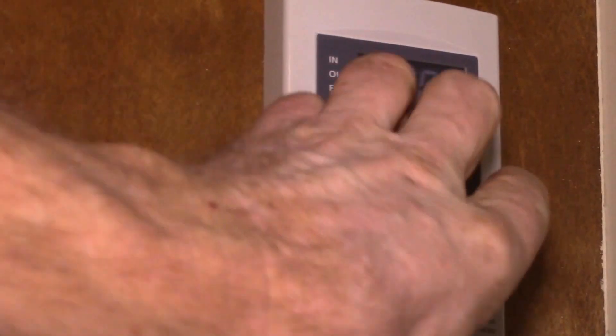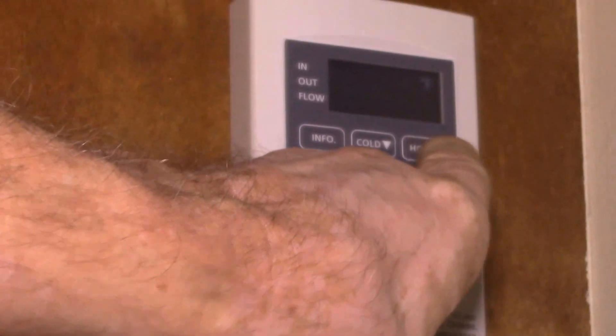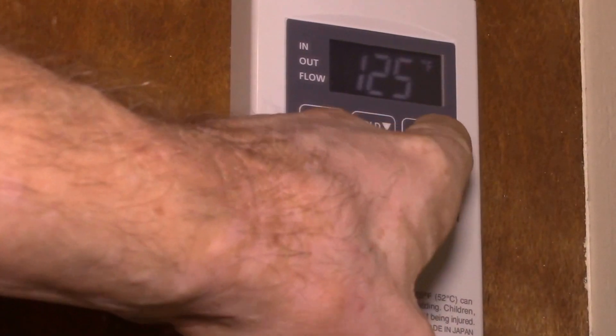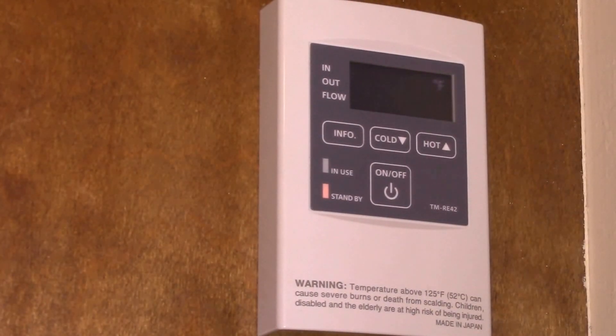You only have to do the two-button hold once the display flashes — then you can change the temperature up to 140°F. What I want to do is run my dishwasher.